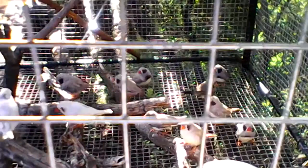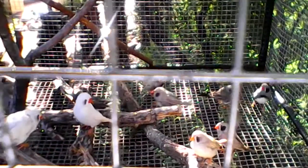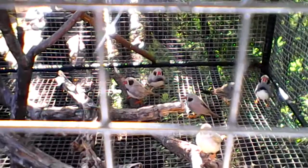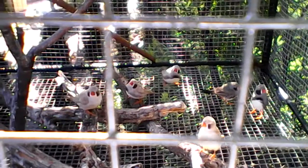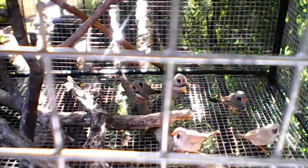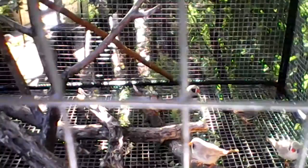What I do is I just feed them seed, lots of vegetables. They love celery, broccoli, and fresh water every day. And once they start getting ready to lay eggs and I see they're starting to have babies, I always feed them egg food.